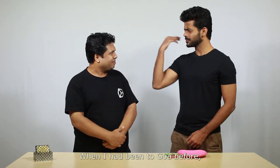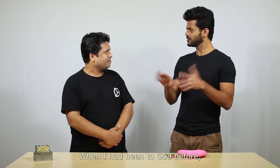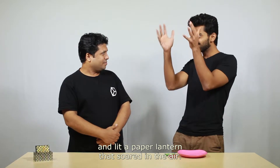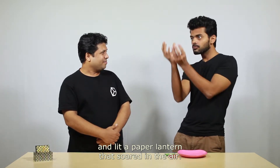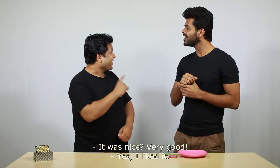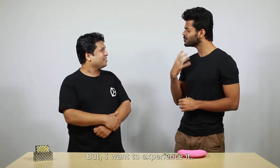Goa. When I had been to Goa before, I saw people gathered at the beach at night and lit a paper lantern that soared in the air. It was very beautiful. I liked it, but I want to experience it.